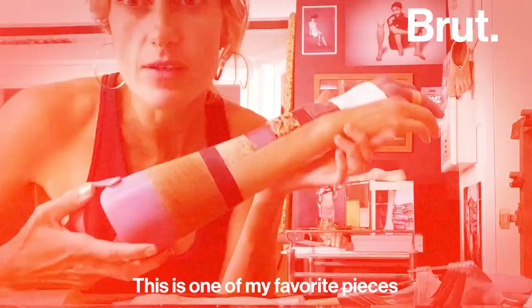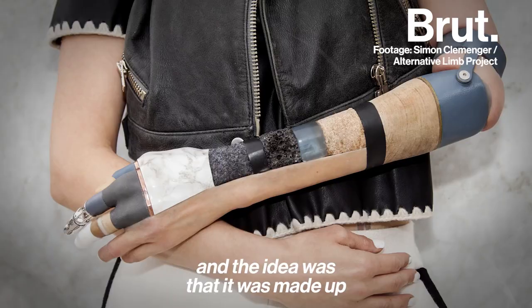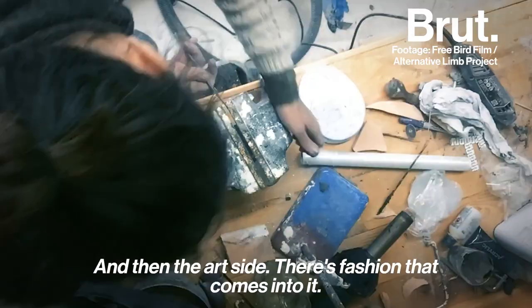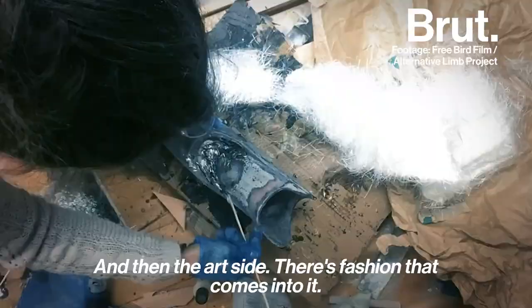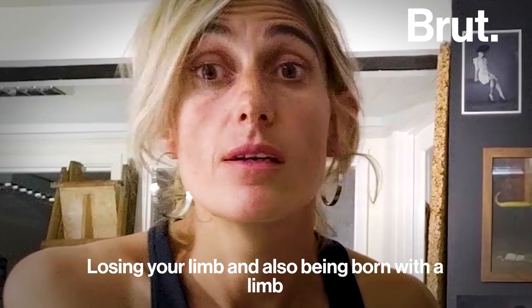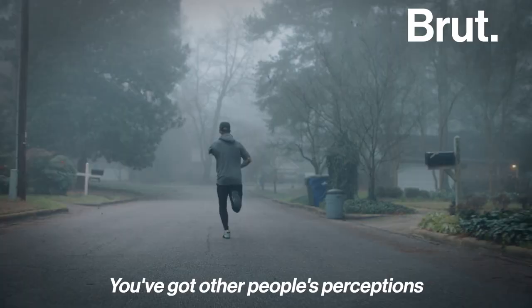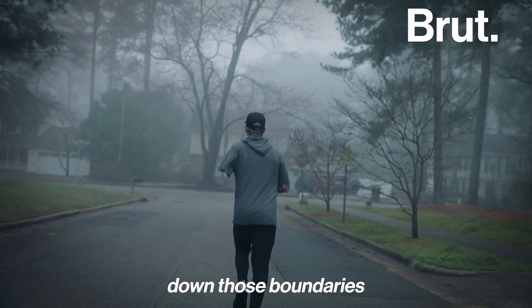This is one of my favourite pieces, created for Kelly Knox, and it's called Materialise. The idea was that it was made up of all different earthly and non-earthly materials. There's the technology side, the medical side, and the arts side. There's fashion that comes into it, and ultimately there's a person with their own story. Losing your limb or being born with a limb difference can be incredibly challenging — you've got other people's perceptions to deal with, apart from your own. The Alternative Limb Project is a way of breaking down those boundaries and turning the whole conversation on its head.